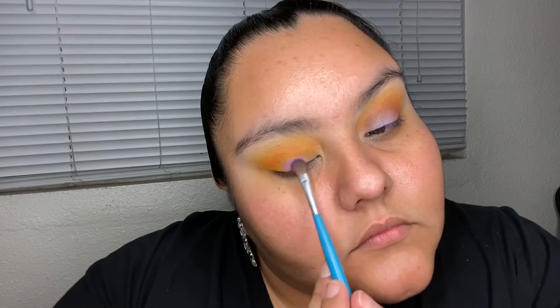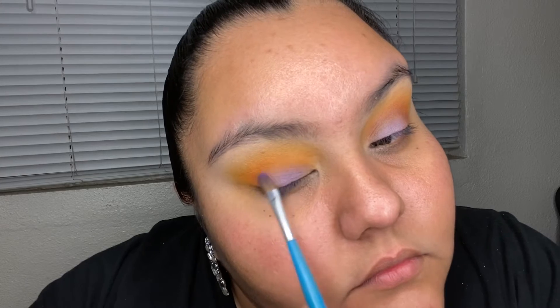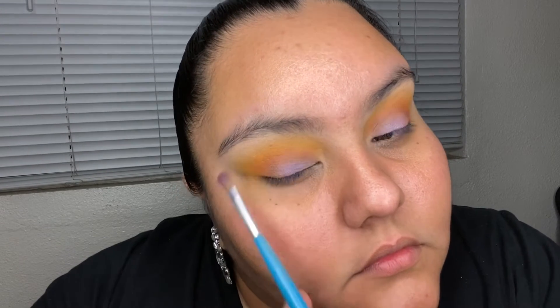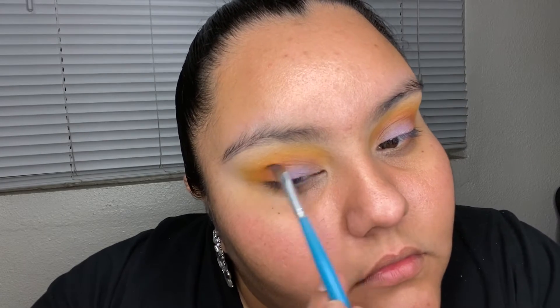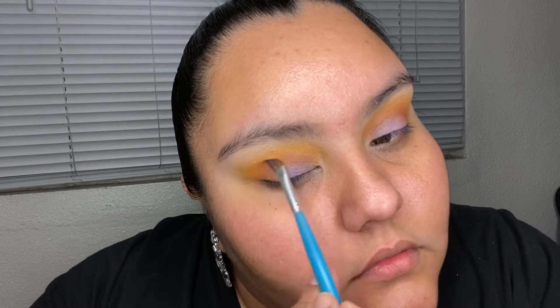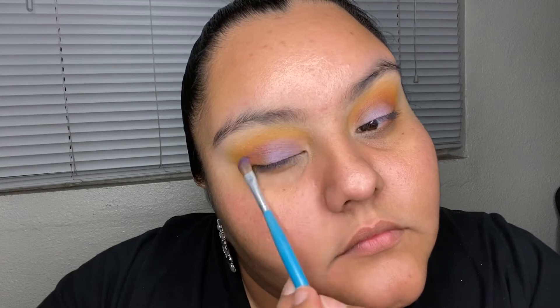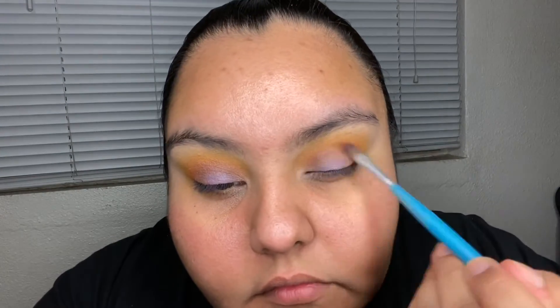Now we're going in with a flat fluffy brush. I'm getting two colors — a darker purple and a lighter shimmery purple — and blending those two together. I'm going up to where the crease starts, from your lid going up. Then I'll go back in with the same brush I used for the orange and just blend it.